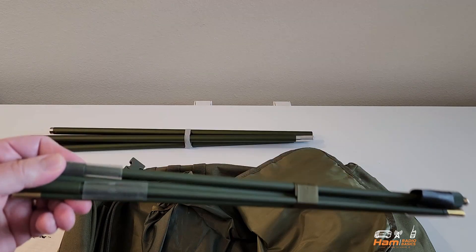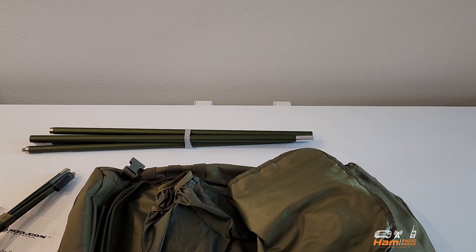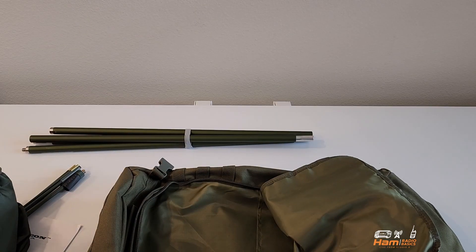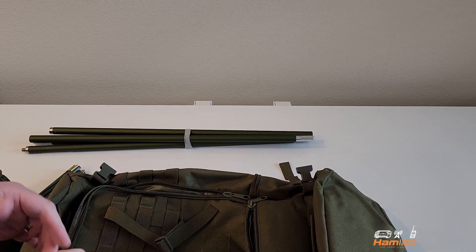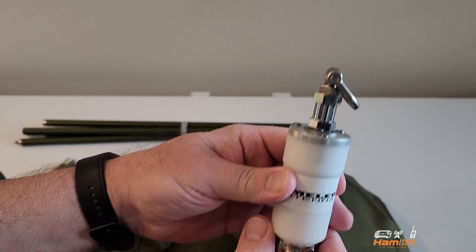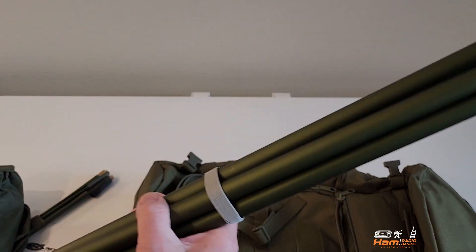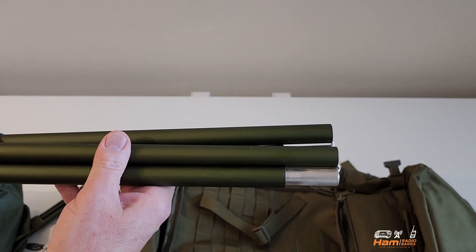Here is the mil whip extension. It's very easy to set up and we'll be taking a look at that here in a few minutes. They also include a rainproof pouch to cover everything and keep it nice and dry. They also include the hybrid mini — you would remove the nuts and take the top off to set it up in a vertical configuration, and here's where your coax will go. And here is your whip antenna.